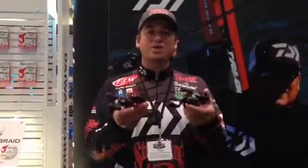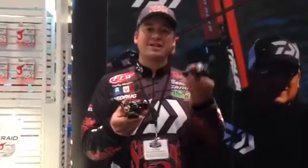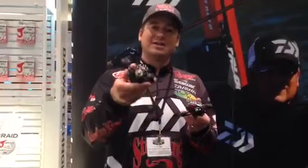Hey guys, Cody Meyer here at the 2016 Bassmaster Classic in the Daiwa booth. We have a brand new addition to the Tatula family — this is the new Tatula CT and the Tatula CT Type R.